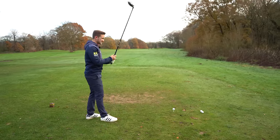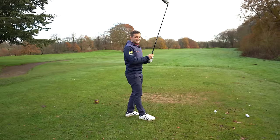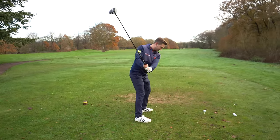Now the final part of this lesson — the downswing. I absolutely swear by this.